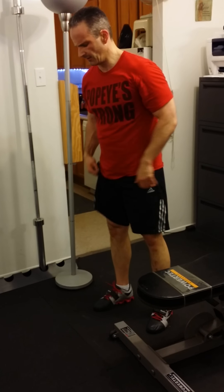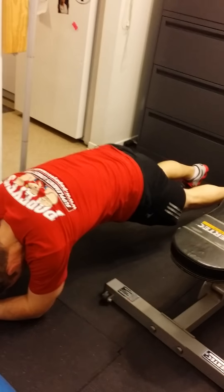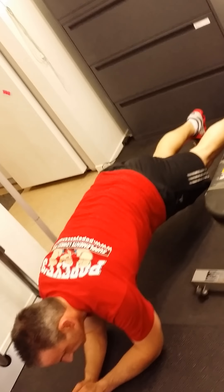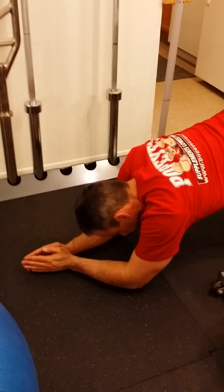Now, regular plank — I'll just demonstrate it. Forearms on the ground, back straight, head up. Am I back pretty straight? A little bit bent over. Butt down? Yes — there you go. So that's a regular plank. Forearms are straight up and down — not like this, that's cheating. I want your forearms straight up and down.